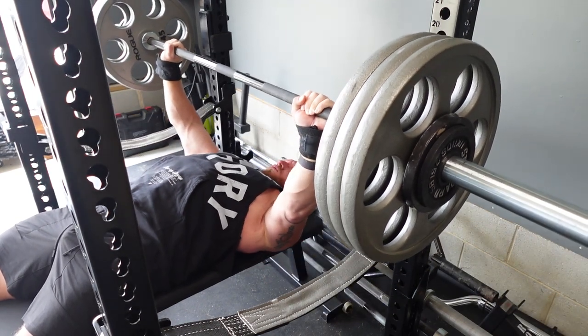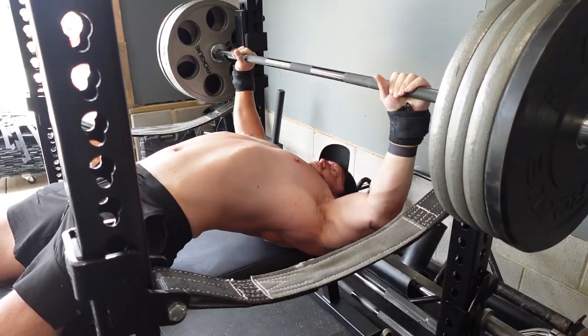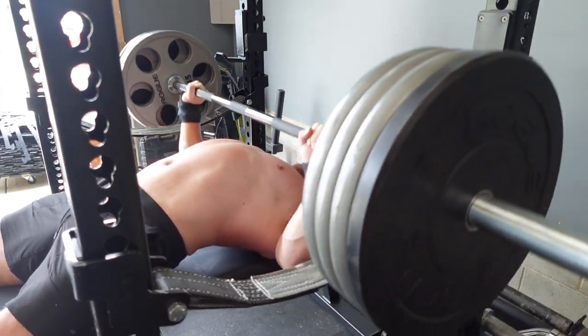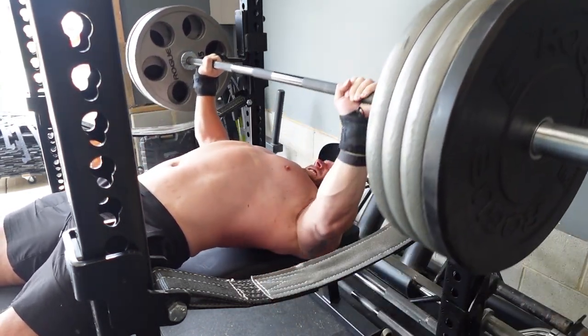I want to show you these last sets. You're going to see the 330 and then the 365 for a double on screen. After I hit this — even though it was pretty challenging, probably around RPE 8 or so — I knew I had 400 pounds in me.